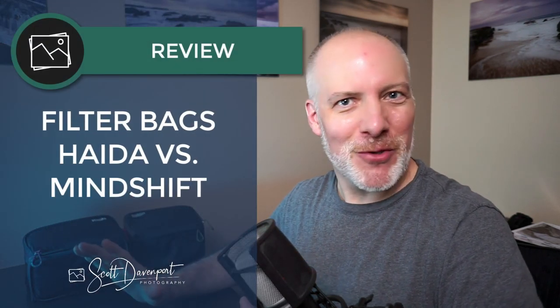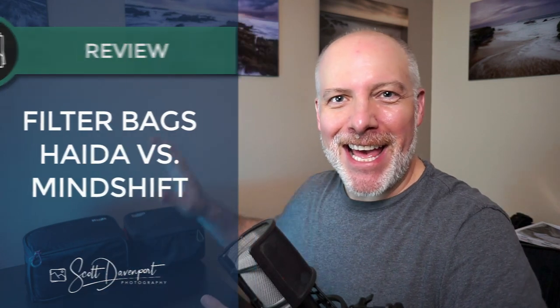Hey gang, Scott here. This video is about filter bags. I've got two bags here on my desk. One is from Haida, it's called the Haida Filter Bag — straightforward name, truth in advertising. And I have the Mindshift Filter Hive, a bag that I have used for a bunch of years. I thought I'd talk about why I have two of them now, why I introduced the Haida Filter Bag into my kit, and what the key differences are between the two of them.